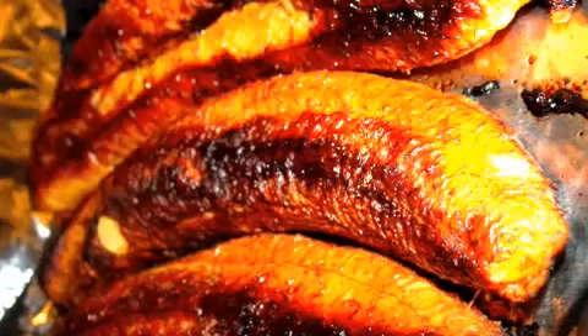They will be very, very dark outside, yet not burned. They'll have a wonderful flavor. Enjoy your baked plantains.